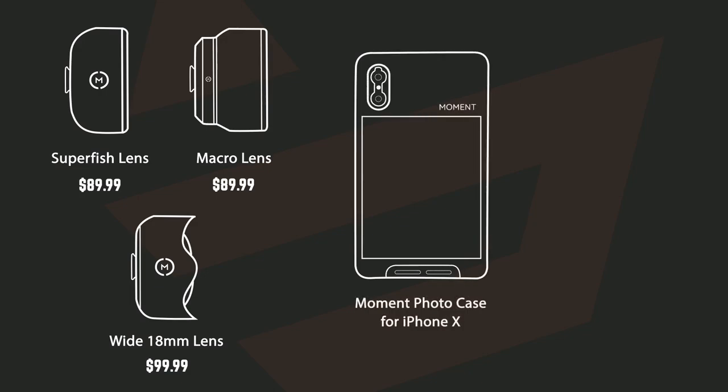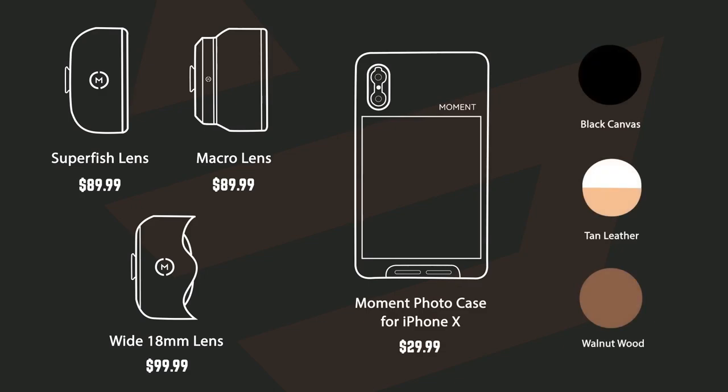Lastly, the phone case for the iPhone X is $29.99, and there are also other color options for this specific case, which will all cost the same. So you can pick and choose which lenses and case you want. But if you were to buy all three lenses along with the iPhone X case, that already runs you about $310, which is really pricey — so we will take a look to see if it's worth it.